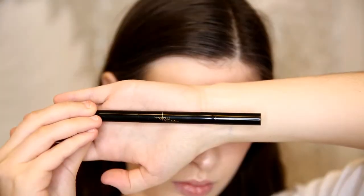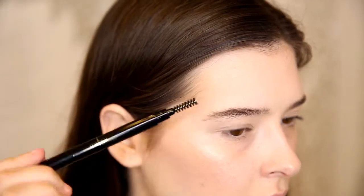Hello darlings! Today I'll be doing a first impressions try on of Mellow Cosmetics.